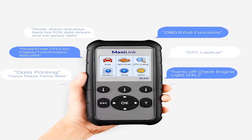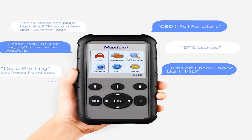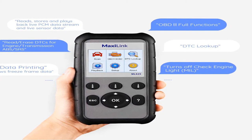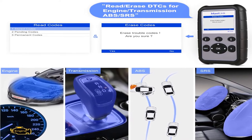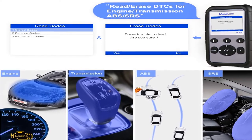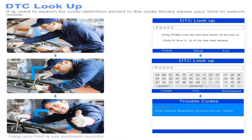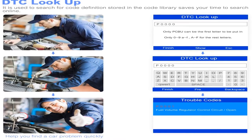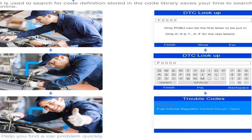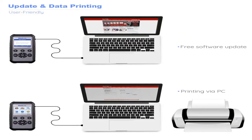Product information: item weight 1.85 pounds, model number ML629. For warranty or after-service, contact Autel online via Outlook — provide your vehicle model, year, VIN, and the functions you need, and you will receive an available solution within 12 hours. This is the Autel ML629 MaxiLink code reader, an auto OBD-2 scanner and automotive scan tool covering CAN, ABS, SRS, engine, and transmission.